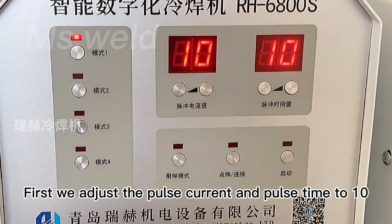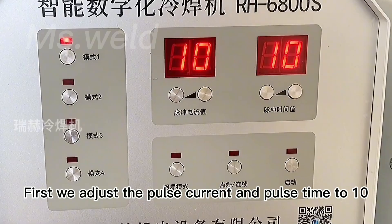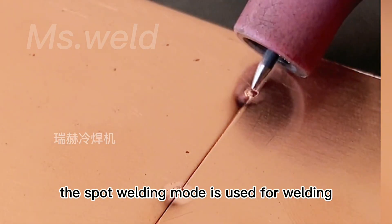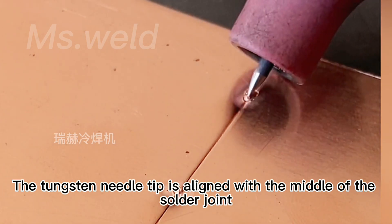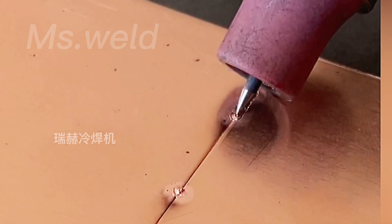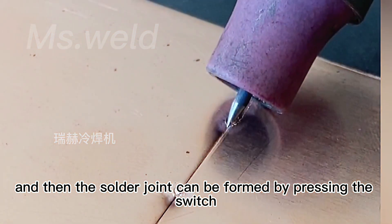First of all, we adjust the pulse current and pulse time to 10. We first use the spot welding mode to weld. The tungsten needle tip is aligned with the middle of the solder joint, and then click the switch to form the solder joint.